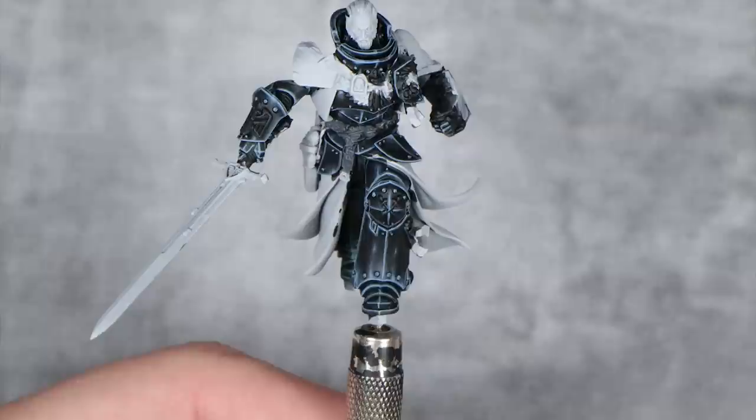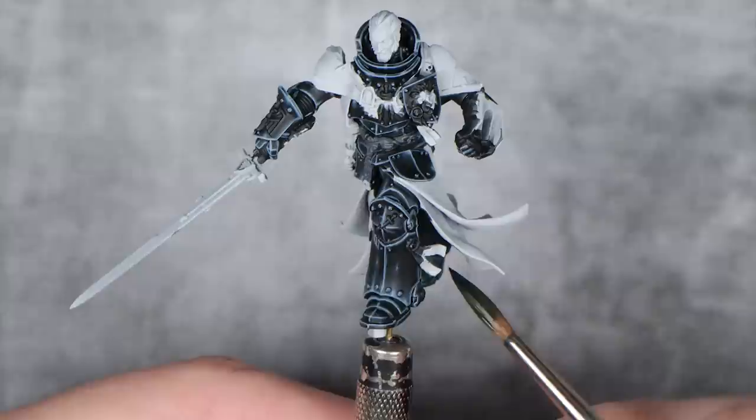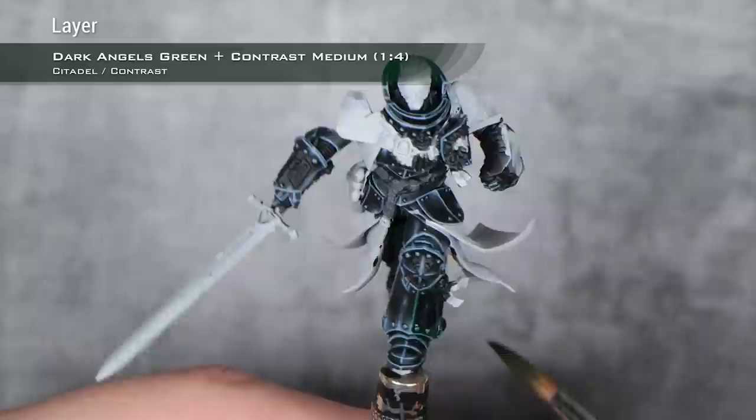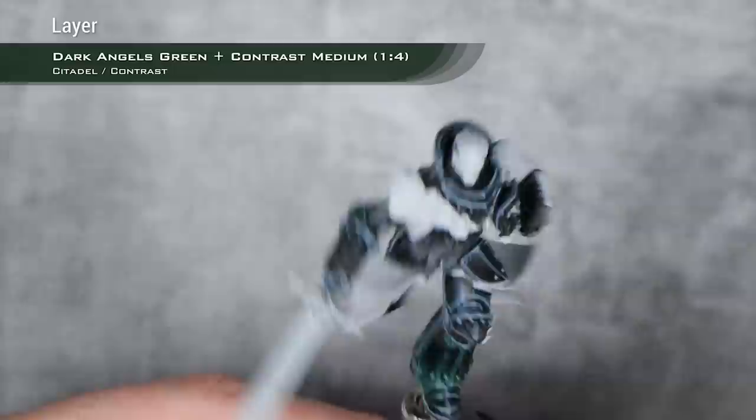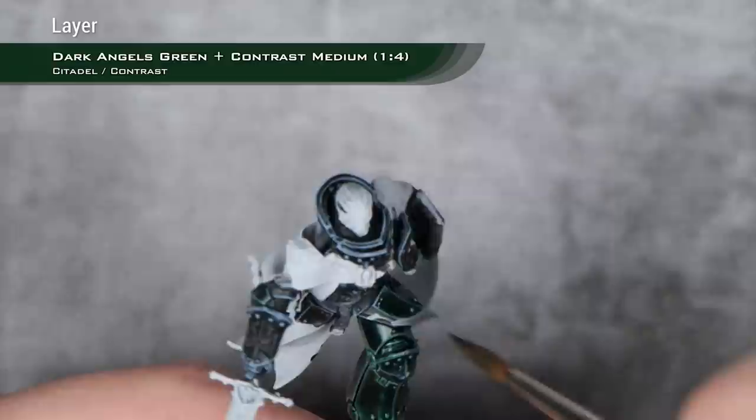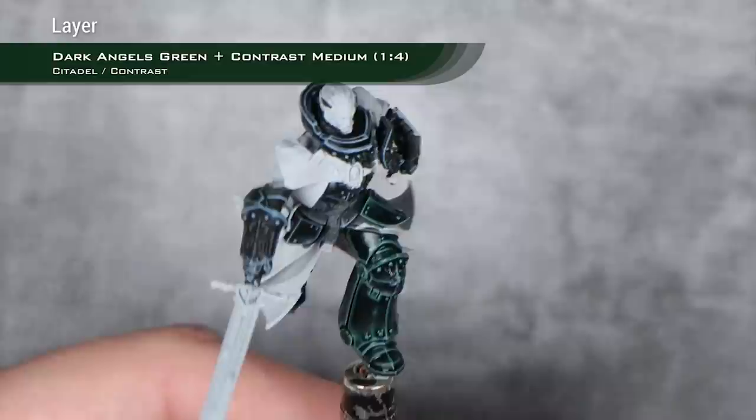Our armor pre-shade is completely finished. If you want to paint his armor in the Horus Heresy style, I would just do one last highlight with Ulfuan Grey and call it a day, but I want to recreate the box art, so I need to filter all of this lovely work into the correct hue. For this, I'm going to use a mix of one part Dark Angel Green and four parts Contrast Medium. We will be very careful and apply this as a filter — I don't want this filling up recesses, just a simple straight filter over all of the surface. Just one layer of this gives us a lovely greenish hue to the armor while respecting all of our hard work.